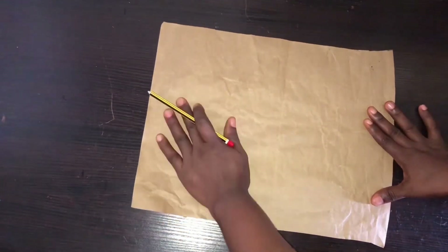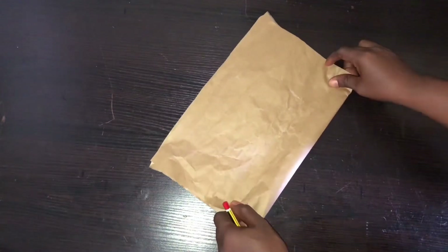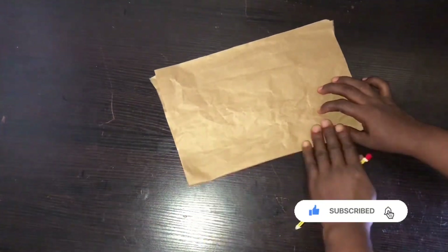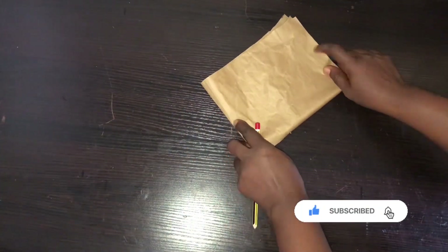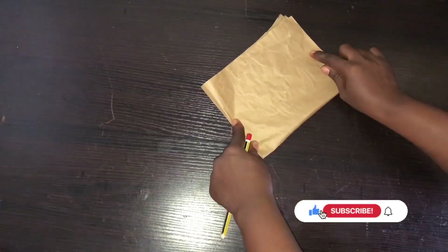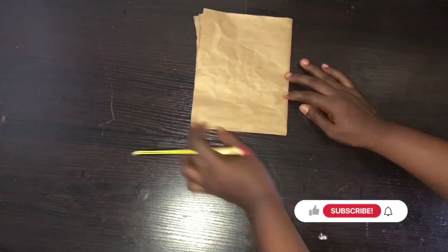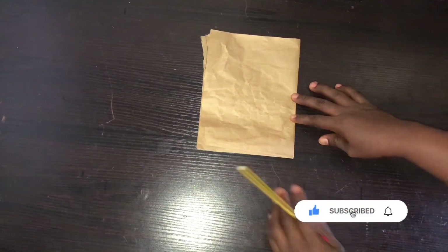You can see my pattern paper here. The first thing I'll do is fold it in two like this. Then we fold it into four — that's how you fold your pattern paper when you want to cut a 360-degree piece. You can see now I have this angle here.